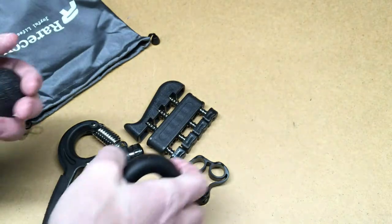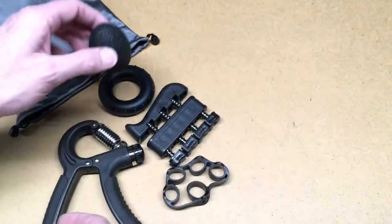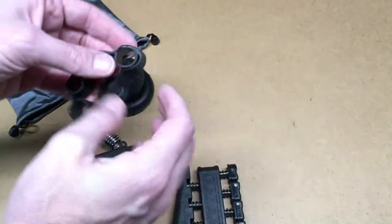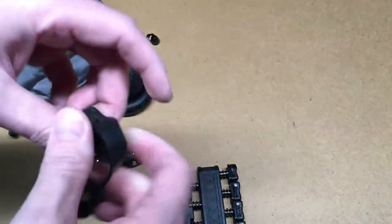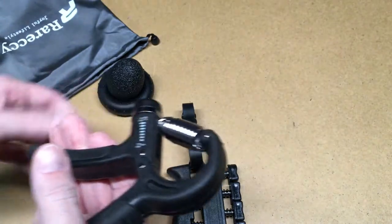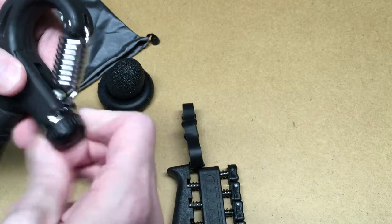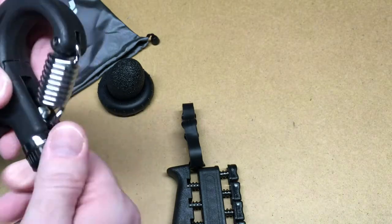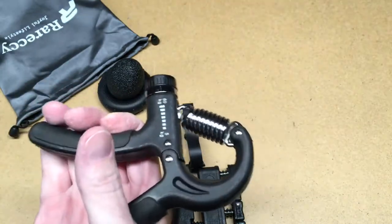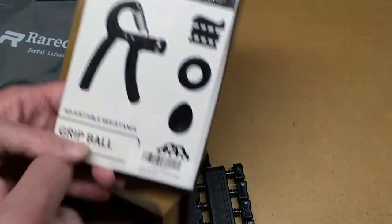It depends on how you take care of things — if you leave that out, your dog's going to probably chew it. This thing seems pretty well built, and I think these will hold up too unless you abuse them. This thing's got a huge spring on it; I think that's going to last a while. I probably want to back this down while doing strength training and do a few more reps than doing it at full strength. So that's the RareSea Hand Grip exercise set.